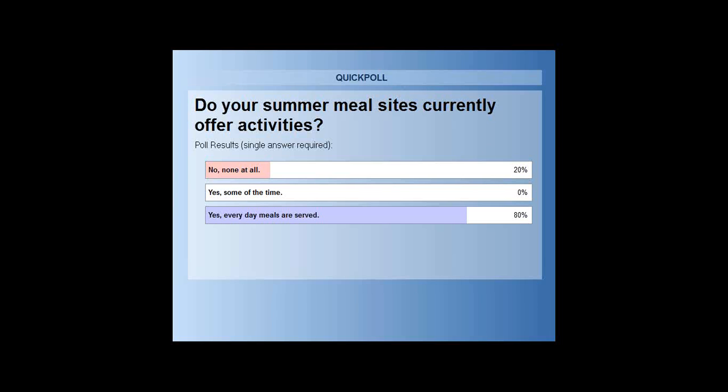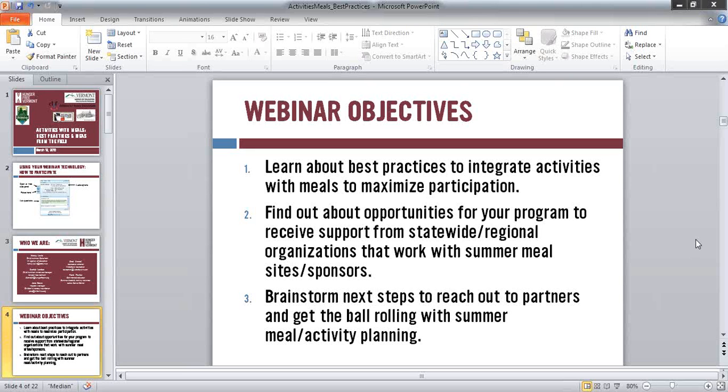We've got 20% with no activities at all. We know there can be a lot of reasons for that. One of the things we want to do today is think about how we can make sure that everyone offering a meal program has access to resources that would allow them to provide activities. We find that's the most successful way to bring kids to the site. It is a cost for families to get there, so they need to be motivated. Sometimes it takes kids bugging their parents. It's all about having fun.